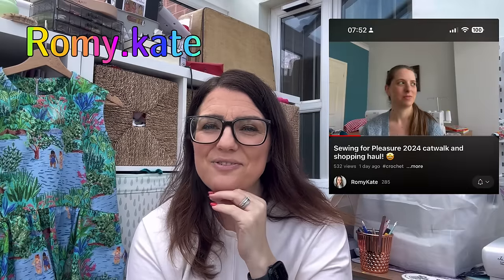The other thing I wanted to mention is a vlogger I've just been watching — she's called Romy Kate. She's had a channel for a while but had a little break. I found her this morning and she did a fabric haul from Sewing for Pleasure. If you're looking for a new vlogger — and if you're anything like me, you always will be — go check her out. I'll link her video and put her details in the show notes.